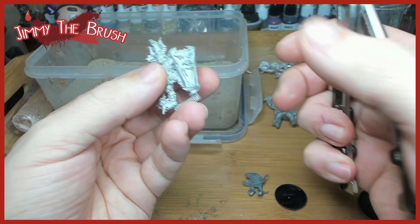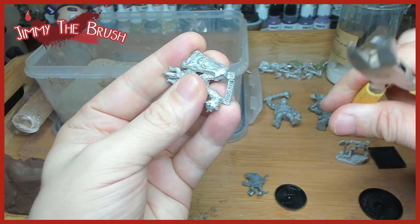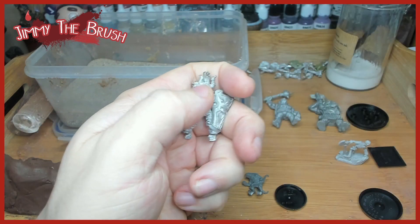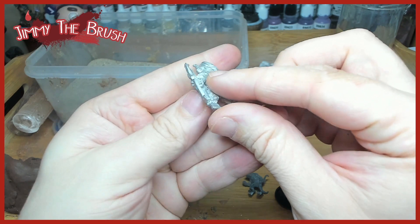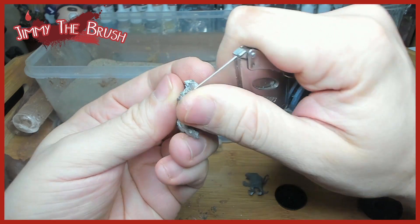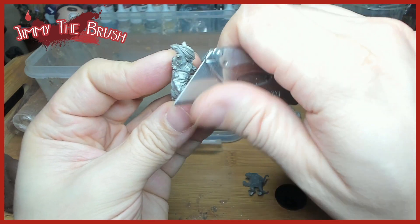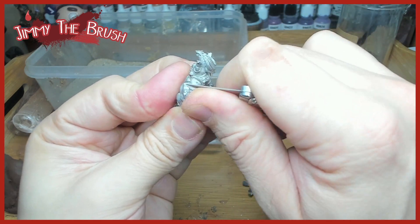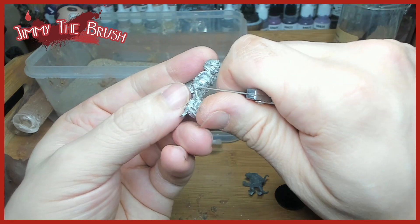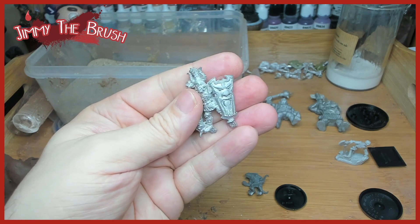Some people do pinning and will pin metal models that don't have a tag underneath them. But if I can keep the tag on, I do — a lot of people hate to see me do this, but the tag is a perfect pin. It's a little bit wider than a paper clip, it's thicker, and it holds the model better. When the air dry clay dries around it, there'll be a tiny bit of shrinkage and it will actually hold the model really firm — especially good for metal models since they tend to be heavier.